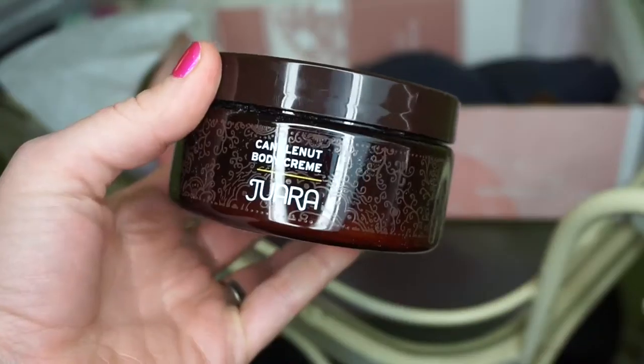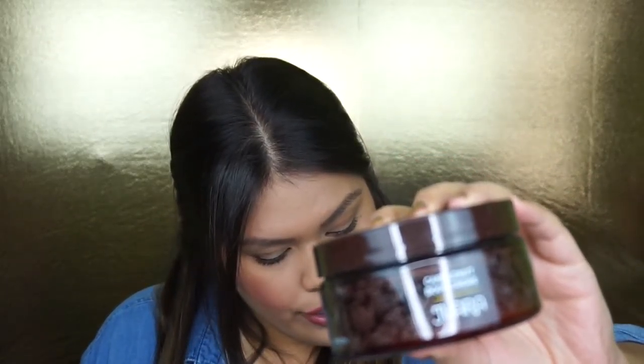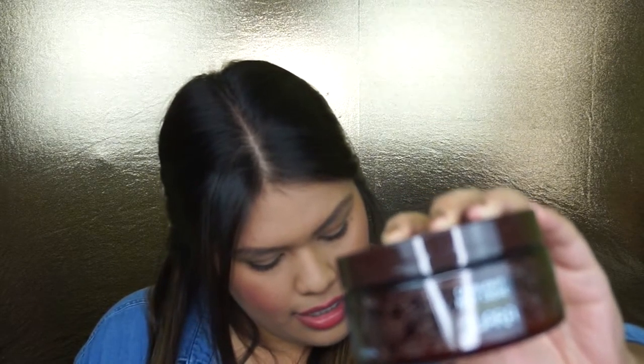The next item in this box is the Candlenut Body Cream by Gerara — I think that's how you pronounce it. It's a beautiful little container. This is retailed at $35. It's been used for centuries in Indonesia and has rice bran oil, avocado oil, and a lot of great ingredients. Let me see how it smells... oh, it smells really good! This absolutely smells so good — I cannot wait to use it. It's like perfume and cream together — this is absolutely amazing!